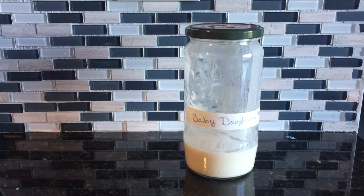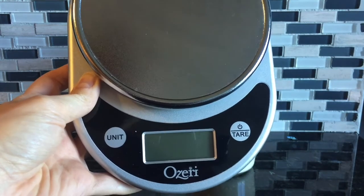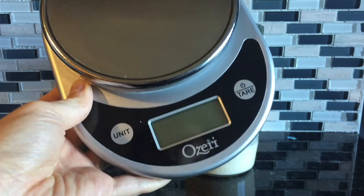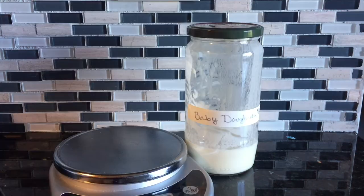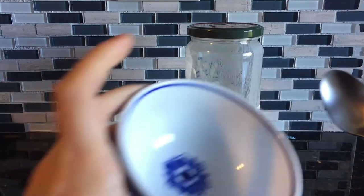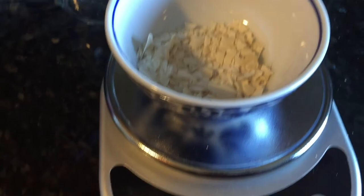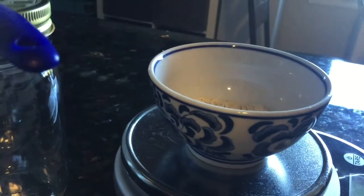First we need a jar — I usually use recycled jars. We need a scale that measures in grams, because it's more accurate and most recipes use them. We also need a clean spoon and a clean ceramic or glass bowl, some dried sourdough starter, flour, and filtered water, but regular tap water should be fine.